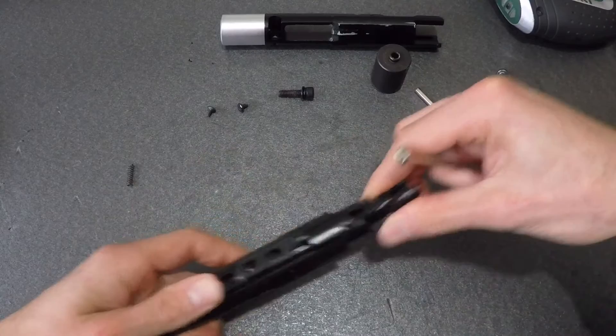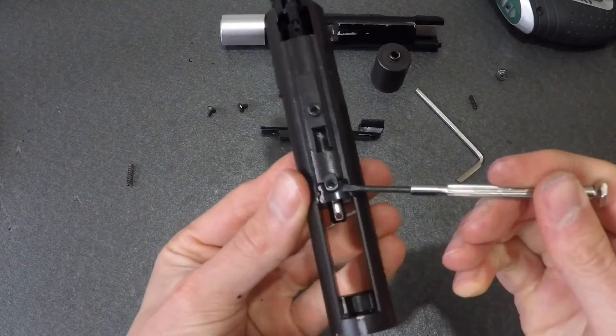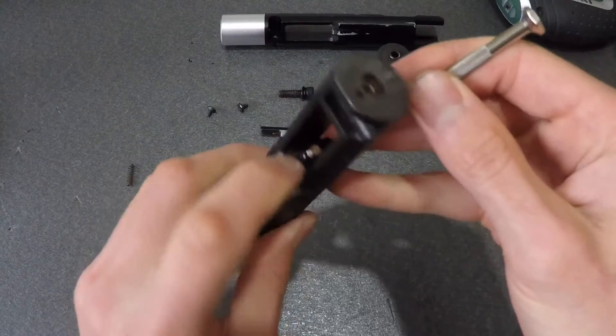Be careful to retain the little spring housed within. After this is removed, we can now remove the nozzle spring retaining block. For this, I'll use a flat-head screwdriver to pry it free. With that part out of the way, the nozzle should slide straight ahead.